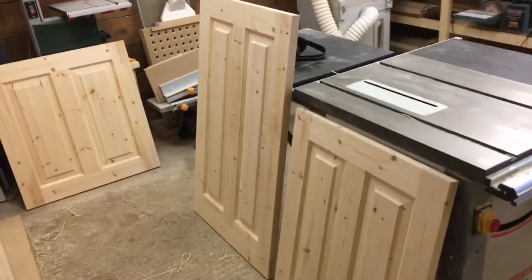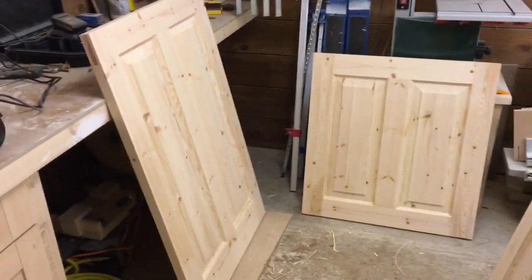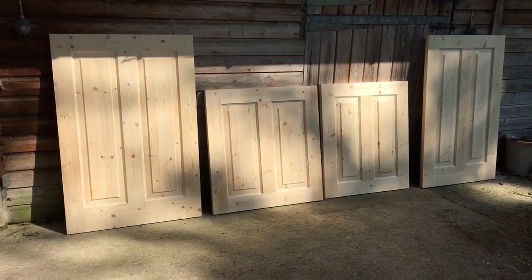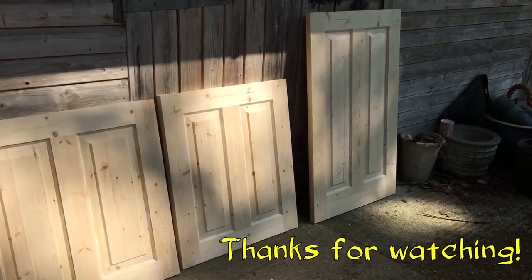And this is how they look in the frames. I thought I'd just show you them in the daylight as well. If you have any thoughts on this video, please let me know in the comments and I'll be happy to reply.